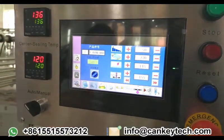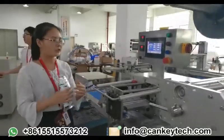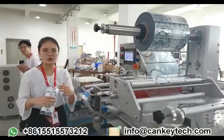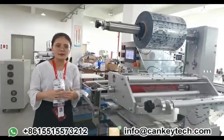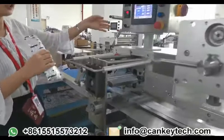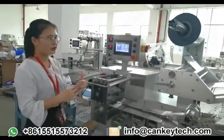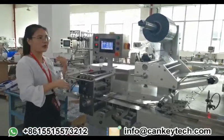If you want to pack only 100 pieces of raw material, you can set a time gap — for example, 30 seconds. You can adjust this on the control board. After the setting, the machine will pause for 30 seconds and then continue to run.